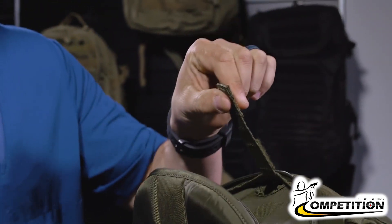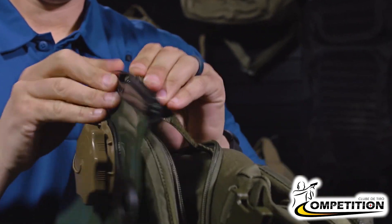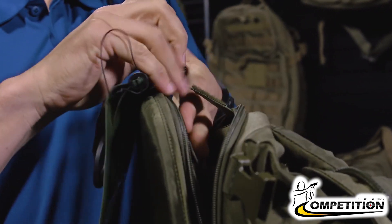This little tab right here is what you're actually going to hang the hydration bladder from, should it come with a place to hang it. You're going to thread it through.